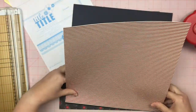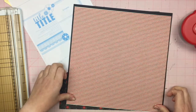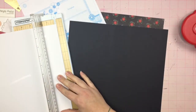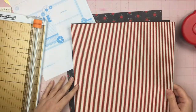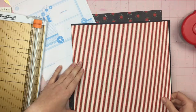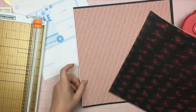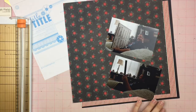I'm using papers from the paper pad and I've trimmed down this glitter red and creamy white striped paper so that it has areas on three sides, so you'll be able to see that border of the black paper on three sides. Now my sketch was printed out on my regular printer and it needs some ink because I printed it in black and it came out blue.